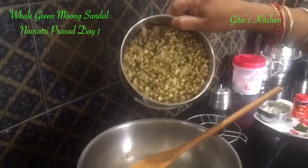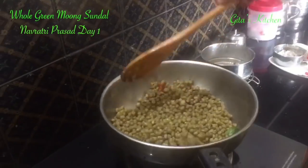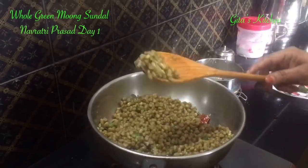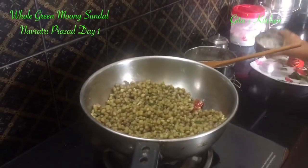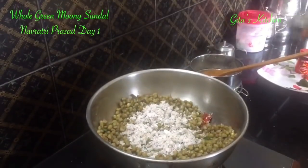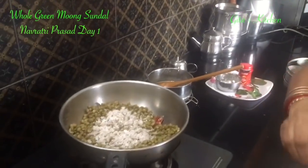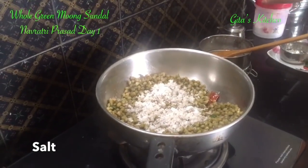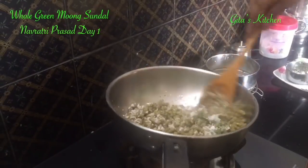Next add in the boiled moong. And with a light hand, saute it together — the moong grains should be separate, they should not become mashed. Finally add some grated coconut. Salt we have added only a little bit while cooking, so remaining salt we can add now. Just mix it all together for 1 to 2 minutes.